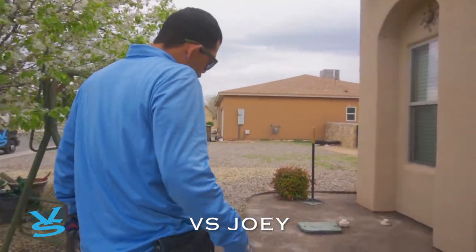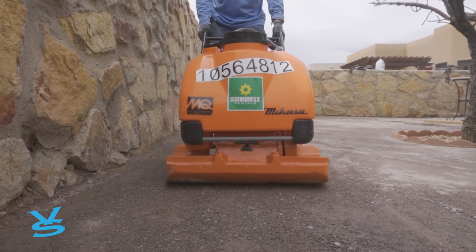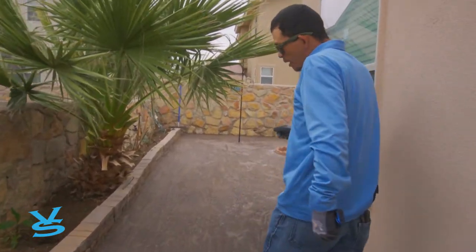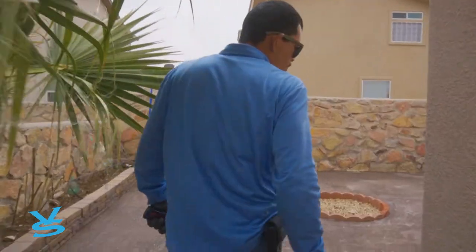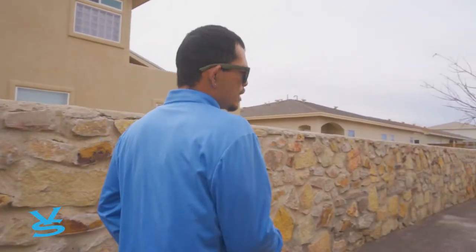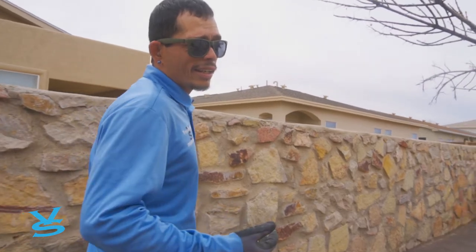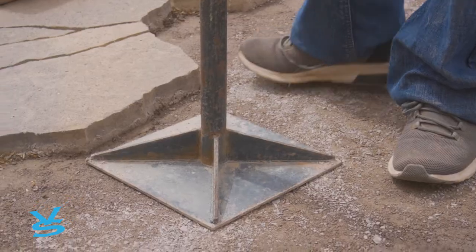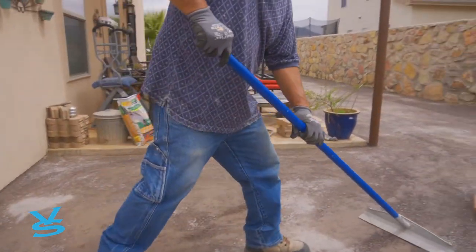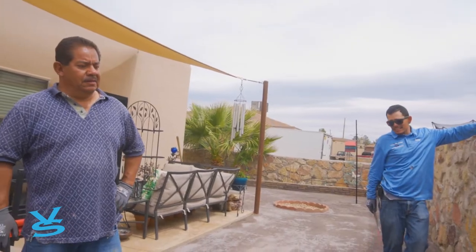The next thing is to get our measurements so we could cut it at the warehouse and bring it over here. Fred ran the plate compactor through here — we leveled it, brought in our crusher fines, leveled it again, and ran the plate compactor a couple of times so that way it's nice and flat and level for the grass. Our next thing to do is take our measurements so we can cut it off-site and bring it in for a better fit.